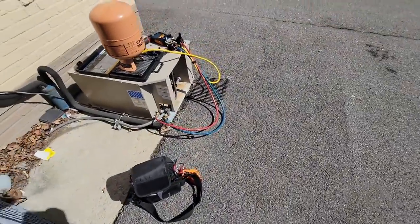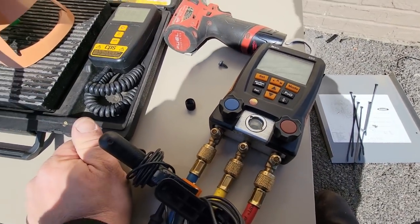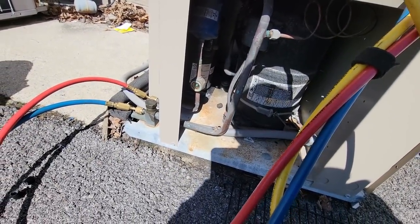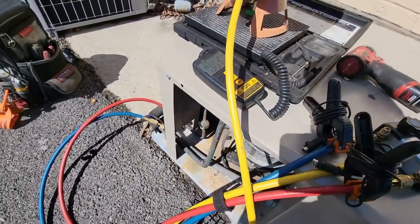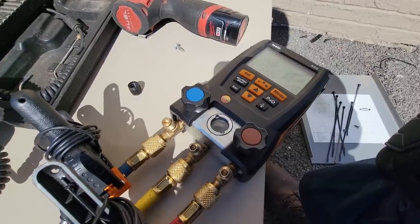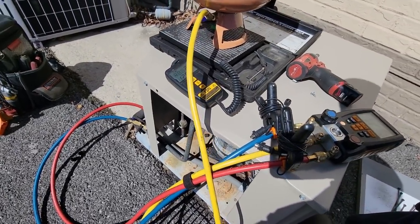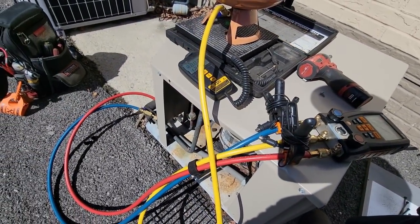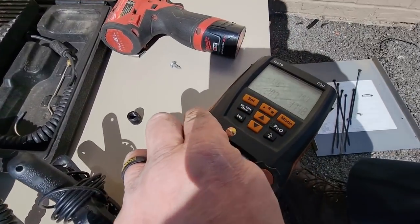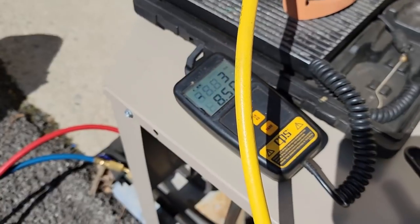Turning it back on to see how much refrigerant it needs. It had about 140-150 PSI on the high side and only about 40 on the low. Just hit a full sight glass right at 2 pounds 12 ounces. The unit probably holds about 4 pounds total. It's about 81 degrees out — using the temperature correction chart at 15%, we should add about 9 more ounces, bringing the total charge to about 3 pounds and a couple ounces. We'll add that extra and then re-scan for leaks. Static pressures are around 150 and 173, so we took it up to 3.5 pounds.